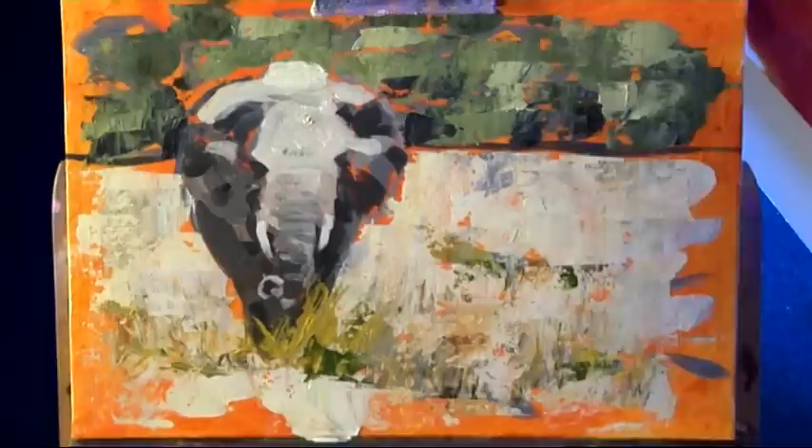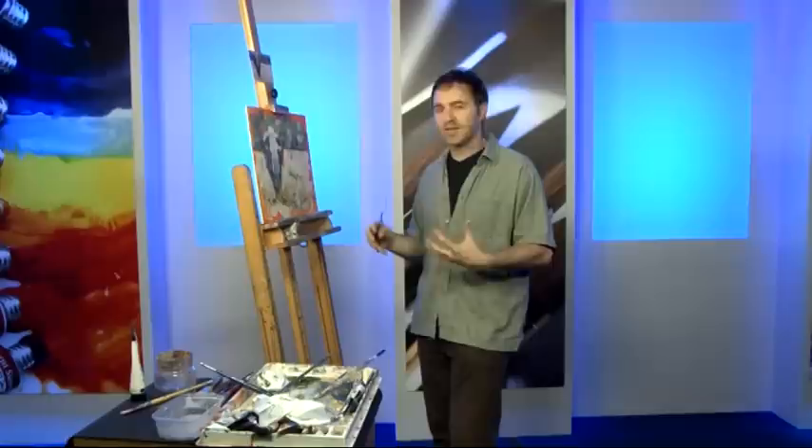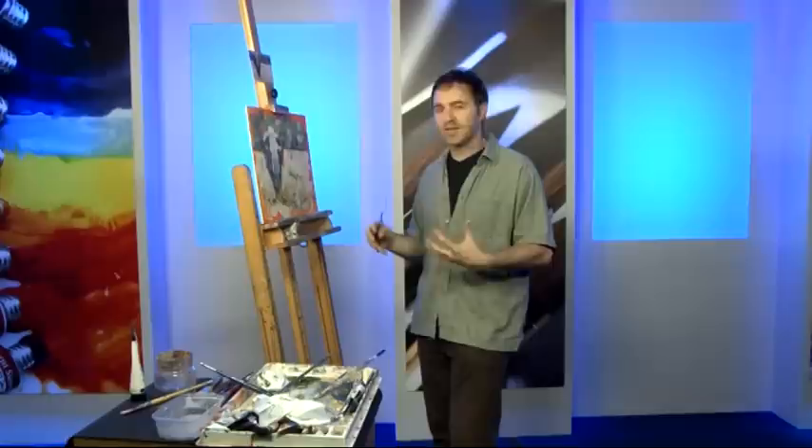Just going to fill in a couple of little bits there. There you have it — a very quick exercise. It's got me painting, it's got me slapping paint on, got my creativity up, I'm ready to paint.